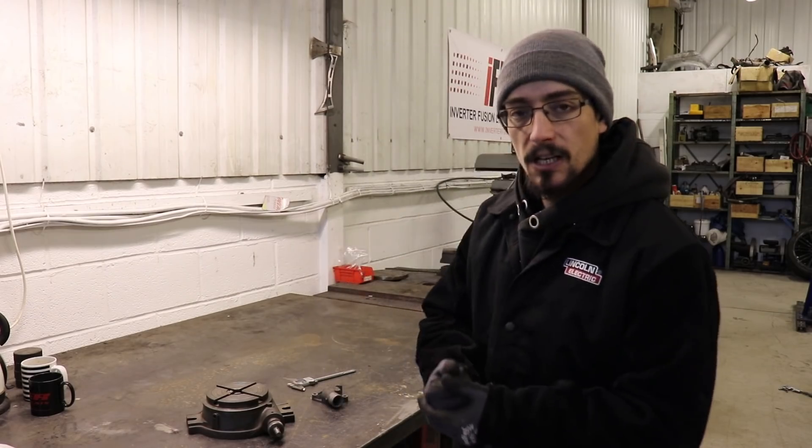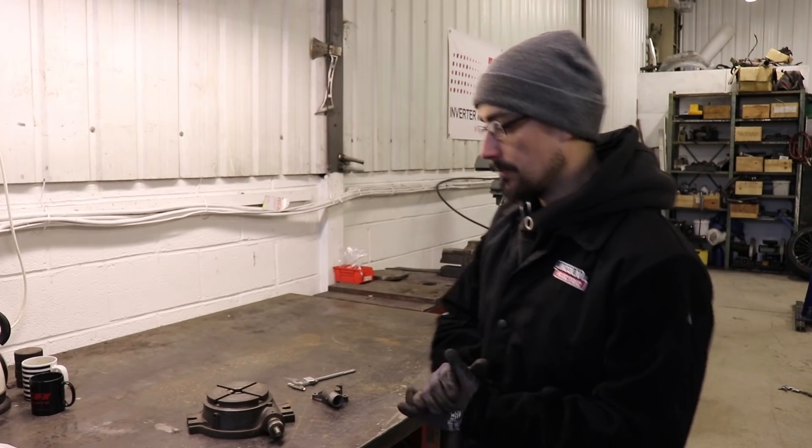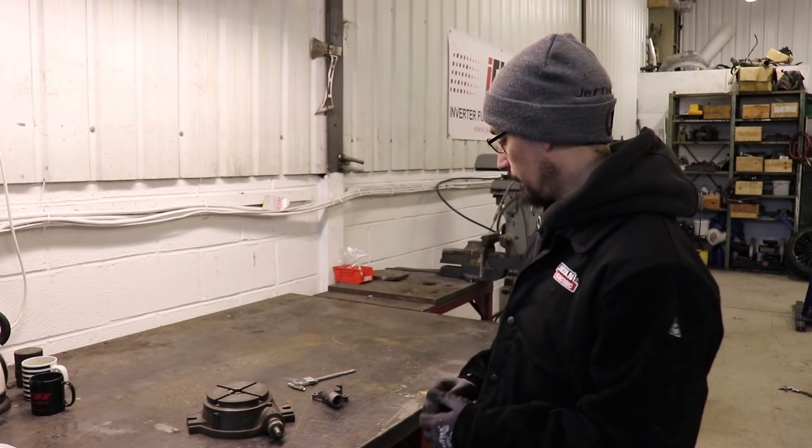What's up? Matt here from MerchFab. Today's video is just going to be a little job from start to finish. It's going to be some CNC plasma work, a little bit of lathe work, and a little bit of welding. Should make an interesting little project.